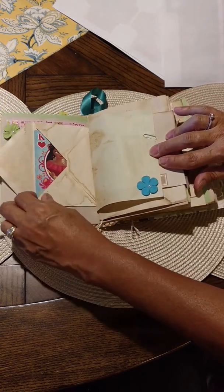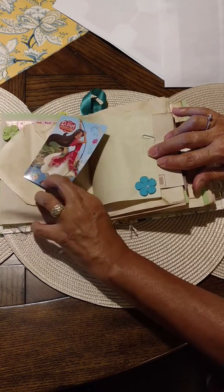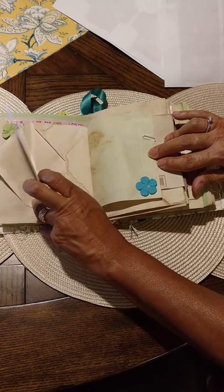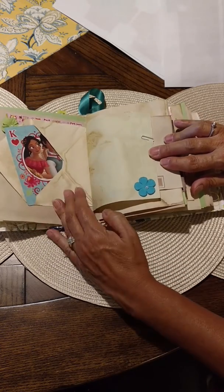I found these cute cards that I thought I had to add. They are a deck of Elena Avalor Disney characters — I don't know exactly what that is, I'll have to look more into that, but I thought they were cute.